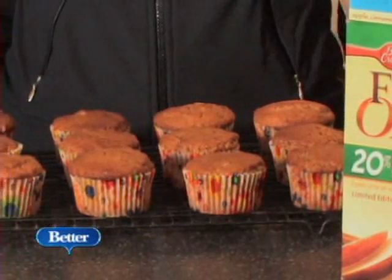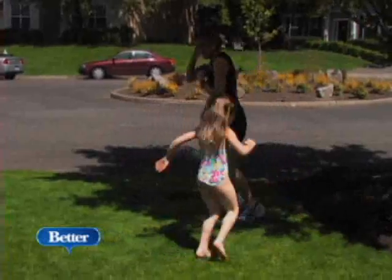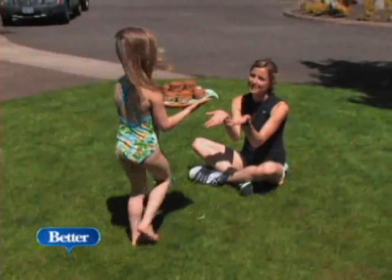Okay, you go play, and then afterwards you can have a healthy snack. As a family, I think we're very health conscious. We try to make good choices. So anytime I can teach her that there are healthy options out there that also taste good, I think that's a good thing to do.